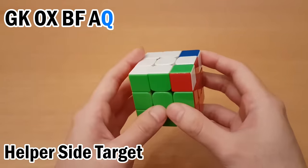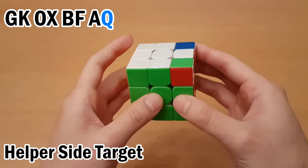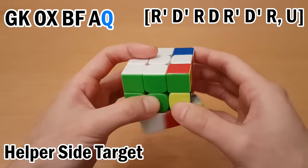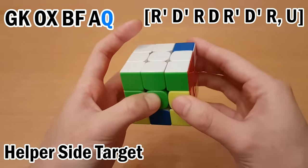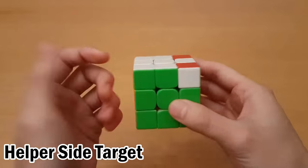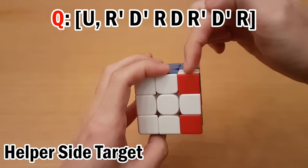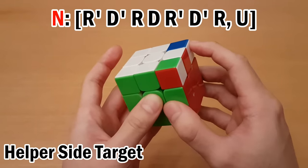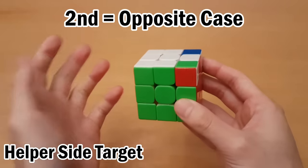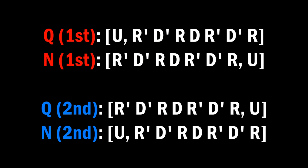Finally we have Q. For this, just memorize it. You may already know how to do corner twists, but if you don't, here's one way: this is just upside down of the beginner method, so you can do this to twist this one, and then do the reverse of that to twist this one. For blindfolded, how you know which one to do is for Q you picture white here at Q, and for N you picture white here. If it's second in the letter pair, you memorize the opposite case.